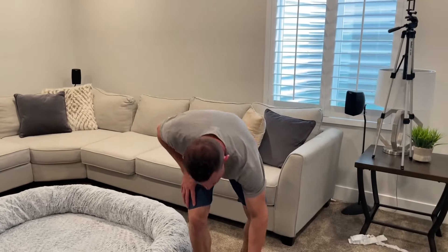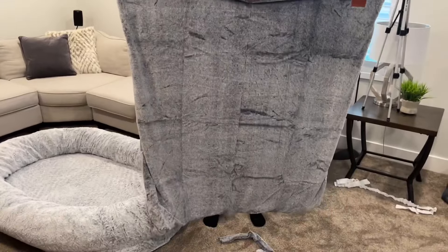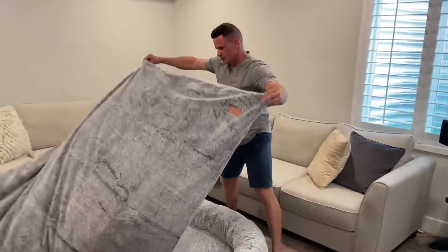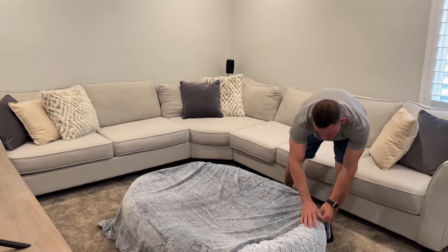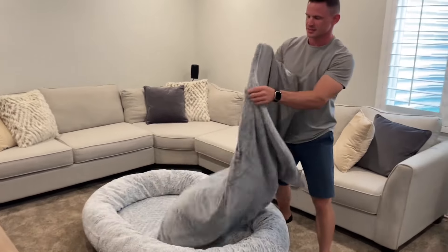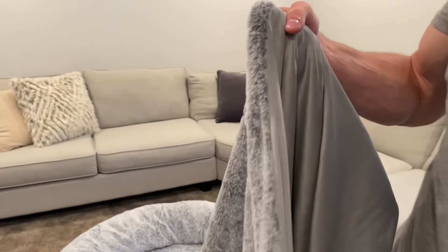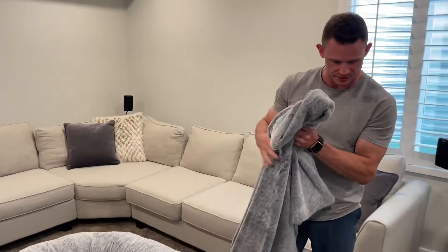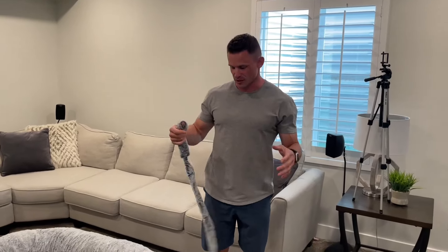It also comes with this blanket that is super, super comfy. I want to show you guys the size — it's pretty big and can easily cover this whole thing. So if you want to be super snuggled up, you can have that. It's the same material on the front, but on the back it's this really nice, soft microfiber. I like that it has two different styles. It also comes with a strap — if you wanted to roll up your blanket and make it look all nice and decorative, you can use this to wrap around it.